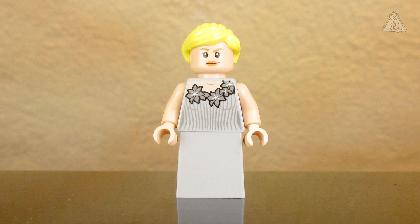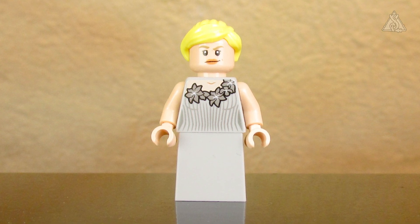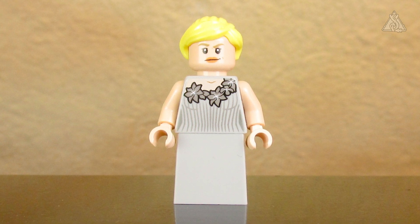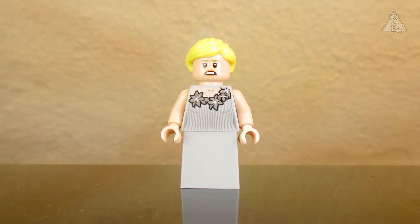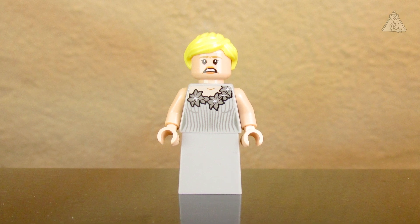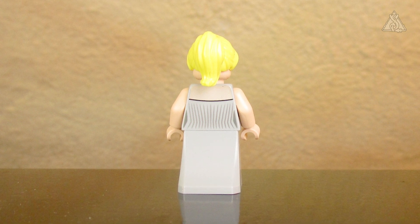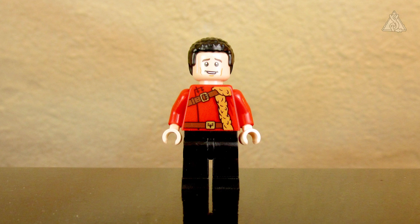It's a shame the lower part isn't printed – the top is nicely detailed with silver stripes, but the bottom is just a plain gray block. Fleur looks somewhat serious, with a slight smile but still stern, and from the back she looks surprised. This is probably the same head used in the Horntail set, so one Fleur face is used across two sets.